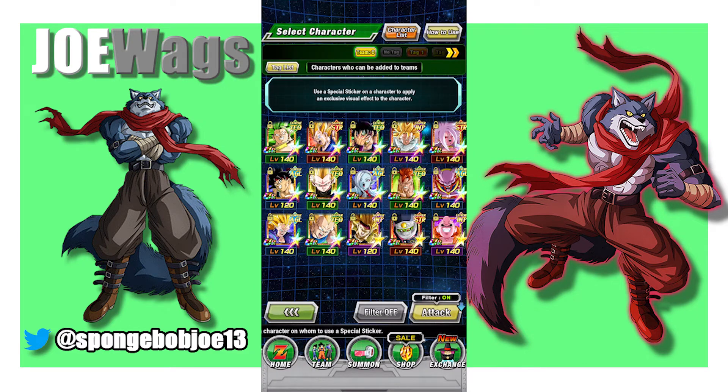All right, there you go guys — a lot of hero stickers. We did GT Goku and Super Saiyan 3 Angel Goku as well. Let me know what you think of these stickers and what your favorite one is. Thanks for watching — catch y'all in the next one.